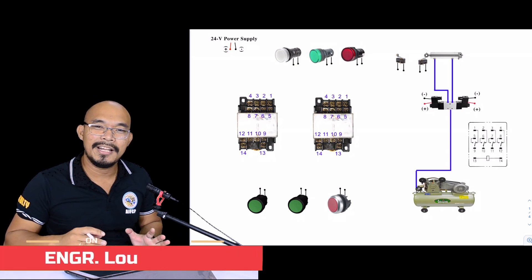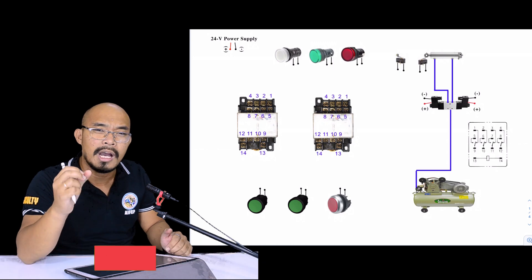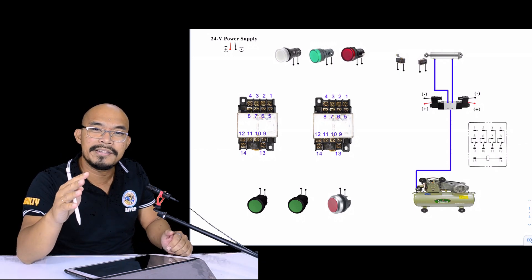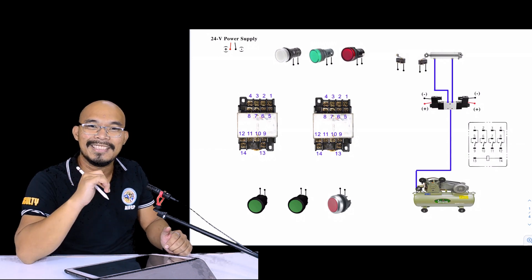Good morning and welcome to this lecture series in marine automation, number two. Today I am going to demonstrate how to wire a basic electro-pneumatic control system. Let's get started.